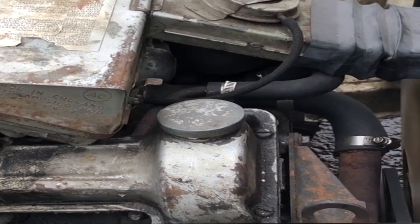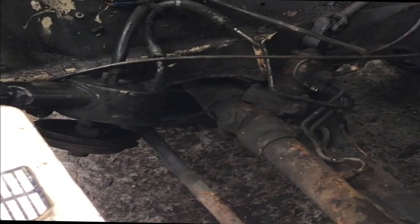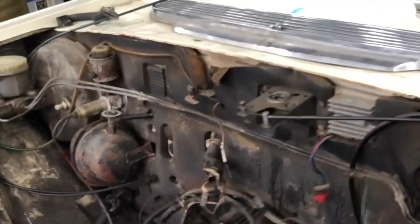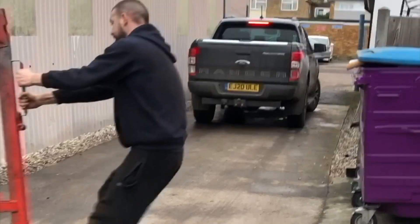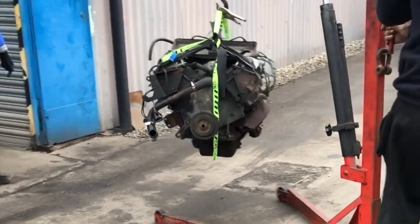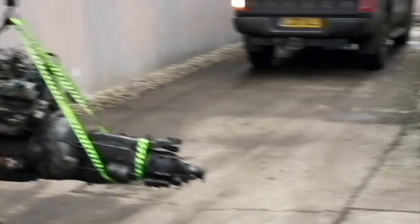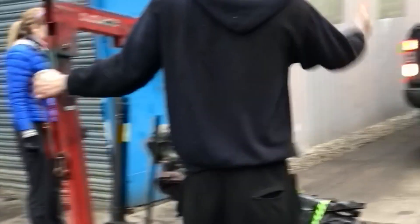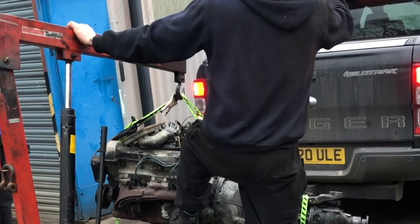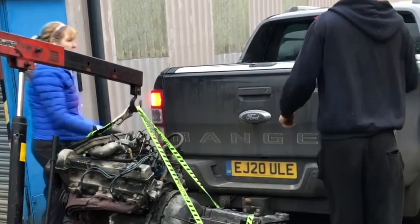Leaving the Stag engine free for the first time since it was originally built 46 years ago. The engine was then mounted and loaded onto a truck, taken off to be cleaned and preserved for the future.